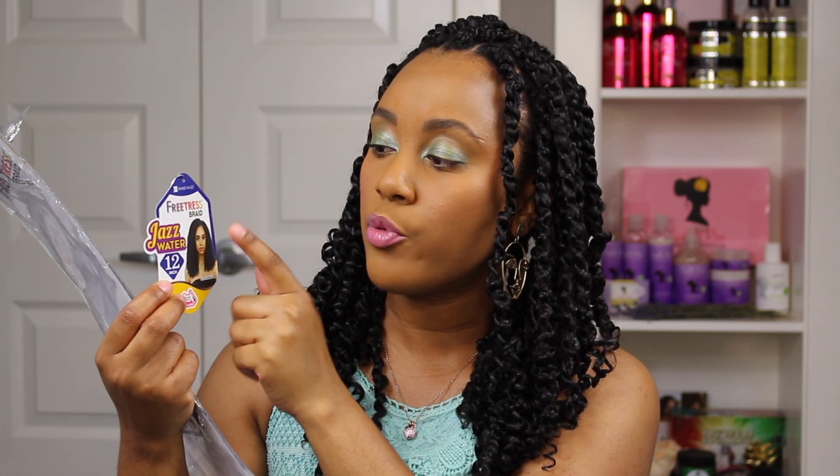Hi guys, welcome back to my channel. Today I'm going to be showing you how I did these super cute passion twists. To start, I'm going to show you what hair I use. I only have the packaging left — it's the Free Tress Braid Jazz Water in the length 12 inches. I'm very short, only 4'11, so I really wasn't looking to have this hair reach all the way down to my butt. This is how the packaging looks and this is the little thing that comes inside it.